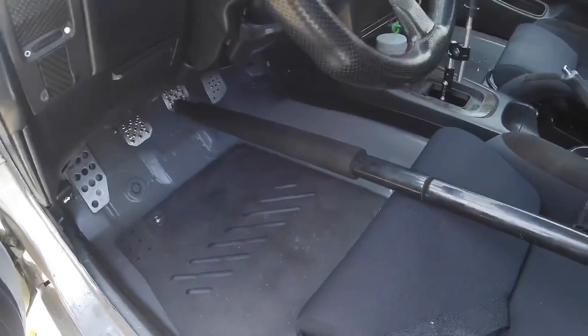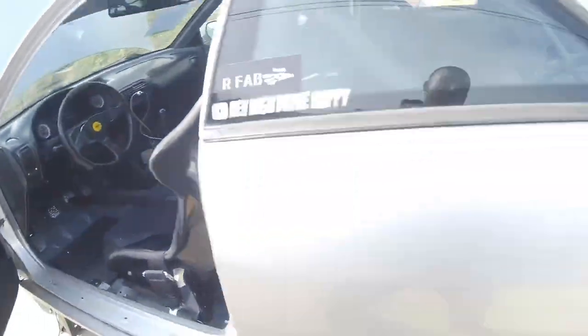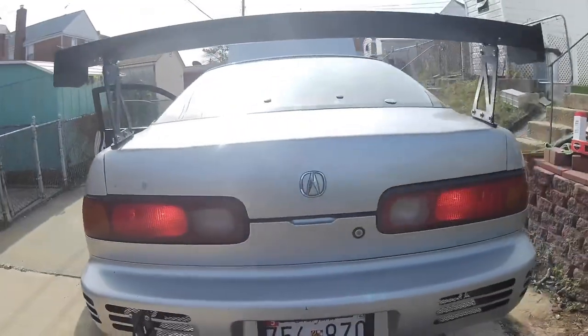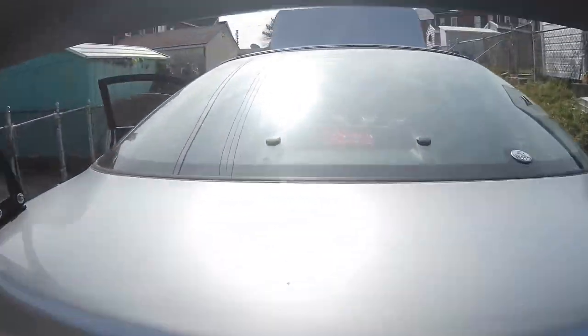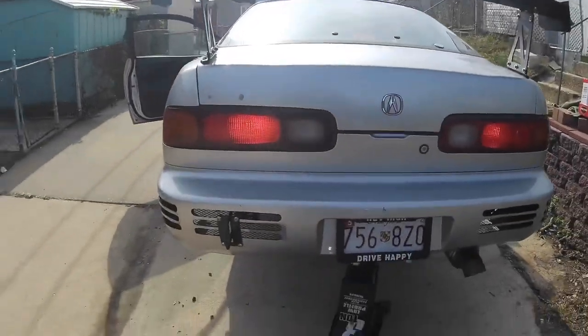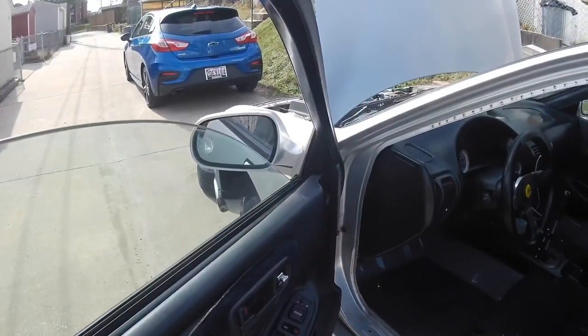The next safety check is to make sure the brake lights are visible and all working. I took my jack handle and stuck it in there pressing down the pedal since I'm out here by myself, and you can see the brake lights work — including the third brake light. So another easy pass.